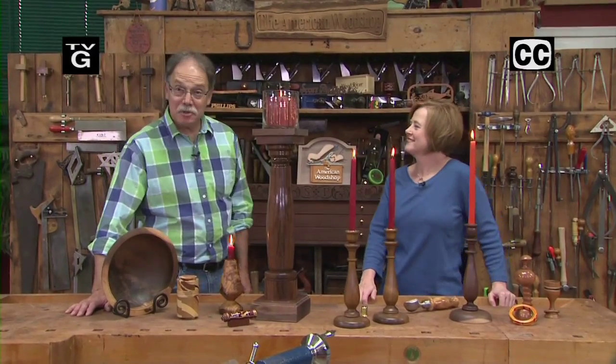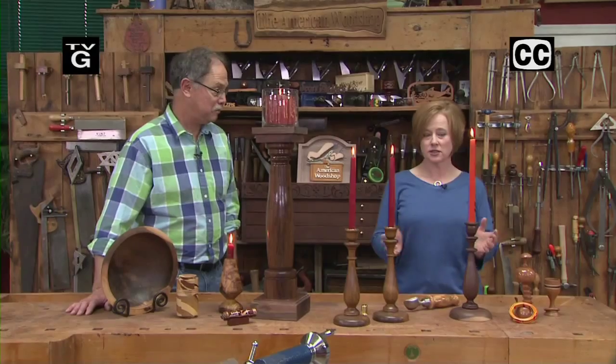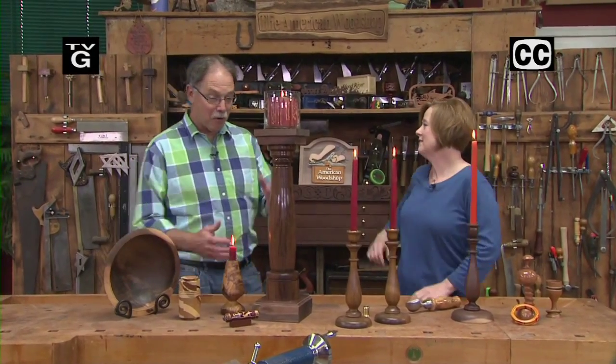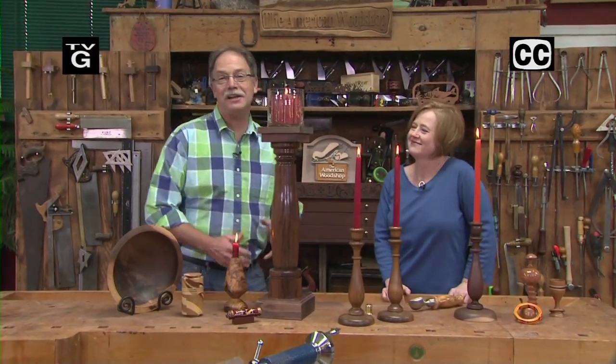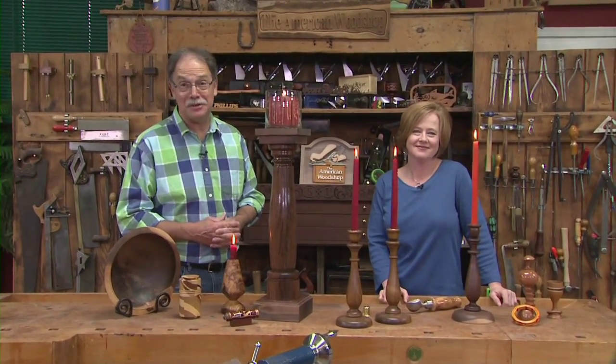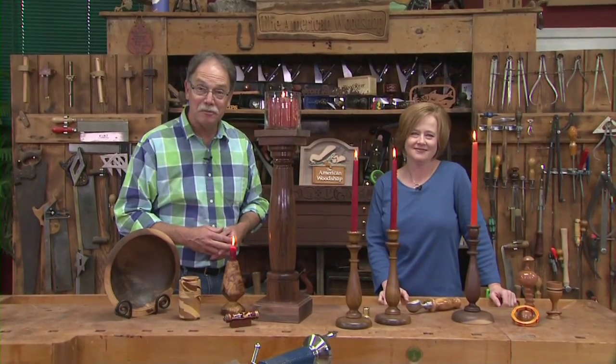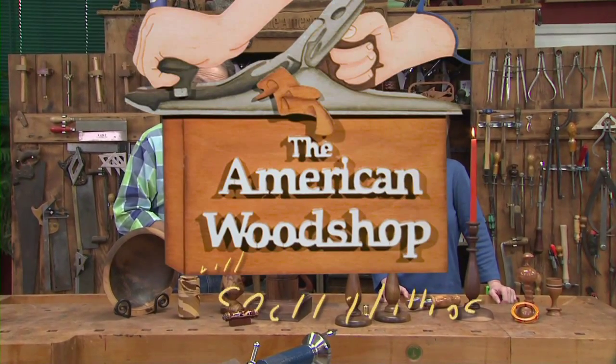Hi, I'm Susie Phillips and I'm Scott Phillips, and today on the American Woodshop it's all about turning candlesticks — whether it's an elegant one like mine or the mega pedestal walnut candlesticks like mine. It's so much fun and so easy to do. Stay with us and learn how to do it yourself on the American Woodshop.